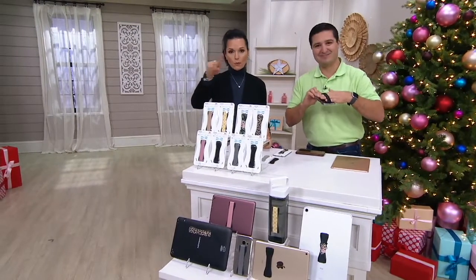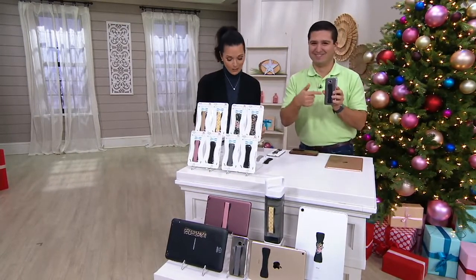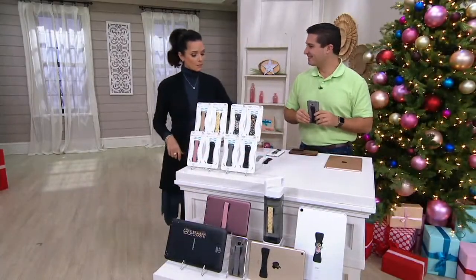And if you, by the way, own a Love Handle, will you call us? We're not talking about the side handles — just this particular product. Justin Cicciocca is here with us. He is one of our technology experts and is going to tell us about it.